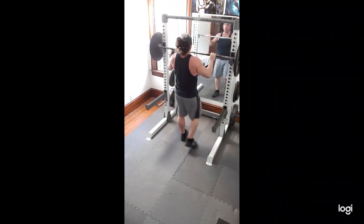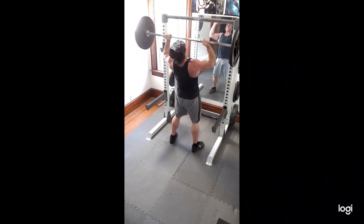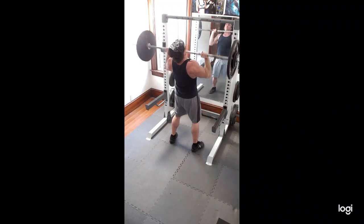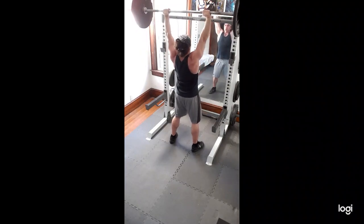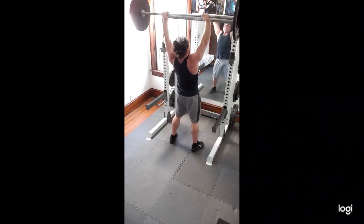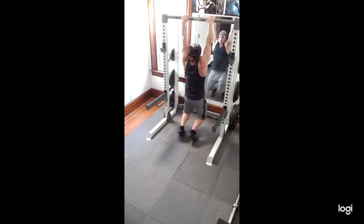So I did that, and then I decided to go up. I think this might be a PR — I'm not really sure. This is 150. I think I hit this for 4. It looks pretty smooth, going up pretty good. Well, maybe not — I think I'm grinding on it. That's the 3rd one, and the 4th one, yeah. I had to grind the last couple a little bit. So that's the overhead press.